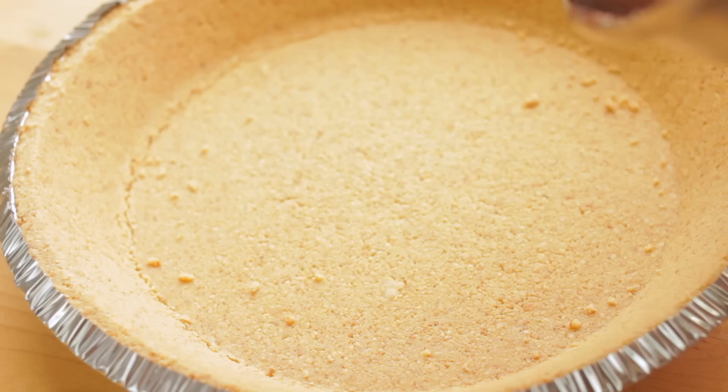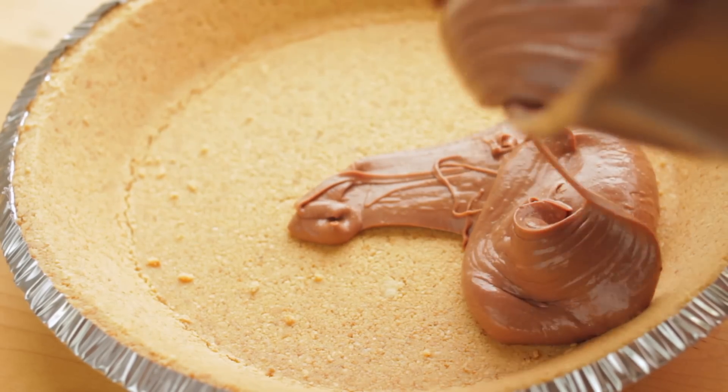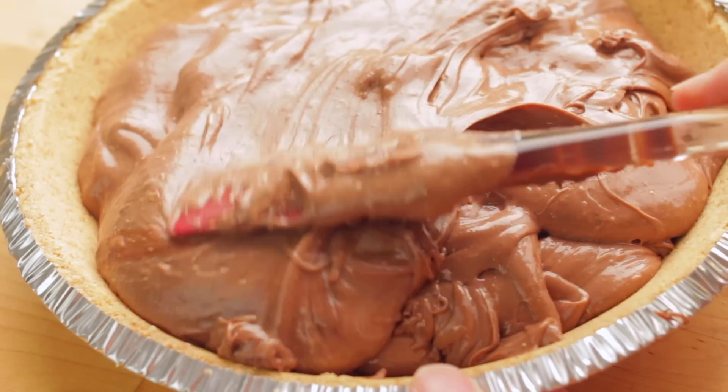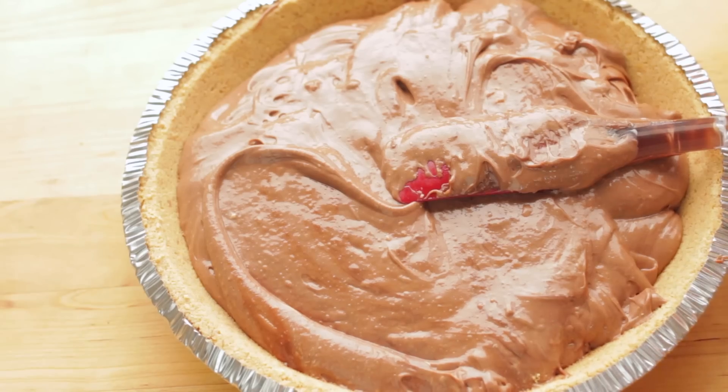Then grab your pre-made graham cracker crust — or you can make your own — and you're just going to pour everything into the pie crust. Then you're going to pop it in the freezer, best overnight, or you can leave it there for a couple of hours if you just can't wait to eat it.